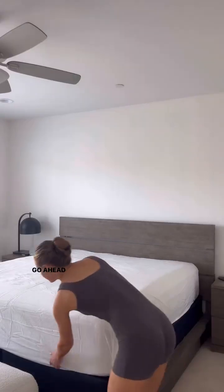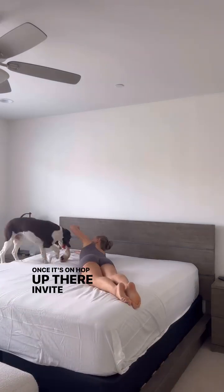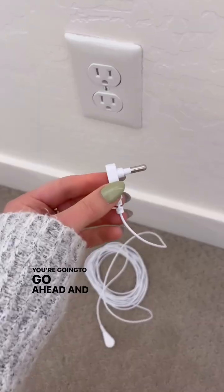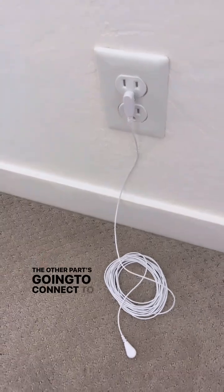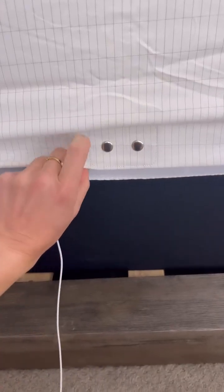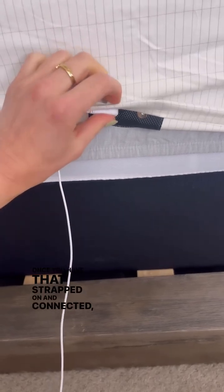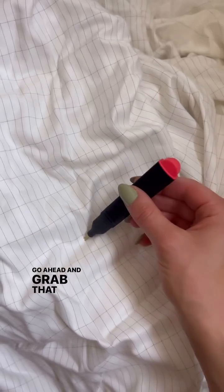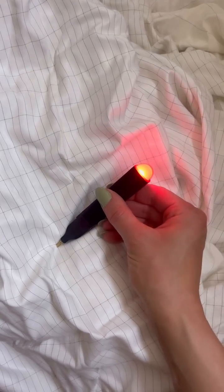Go ahead and place it on your bed. Once it's on, hop up there — invite some friends, they'll get benefits from it too. Take that white cord, plug it into the wall, and the other part connects to the grounding sheet itself. Once connected, there's a little pen that will tell you if the sheet is actually working. Place it down — if the light comes on, boom, you're good to sleep.